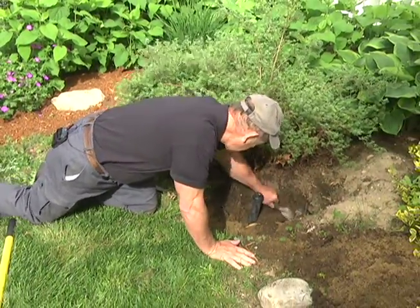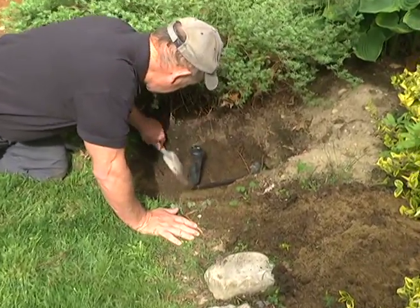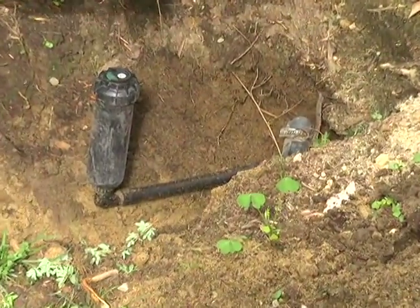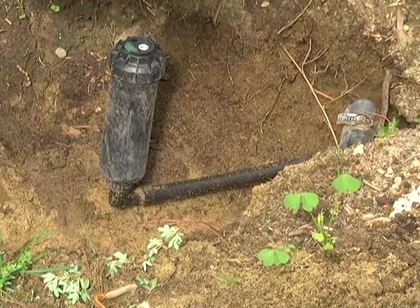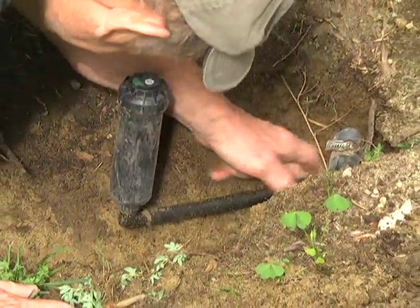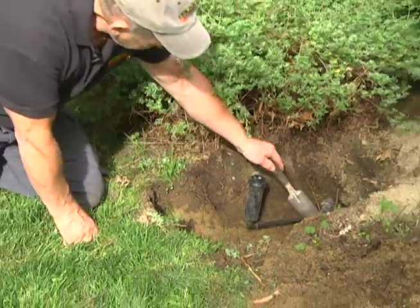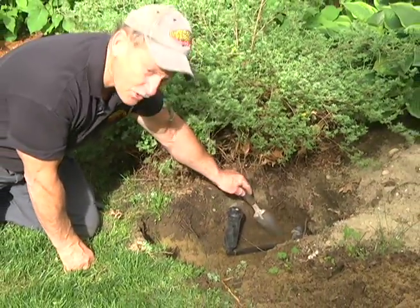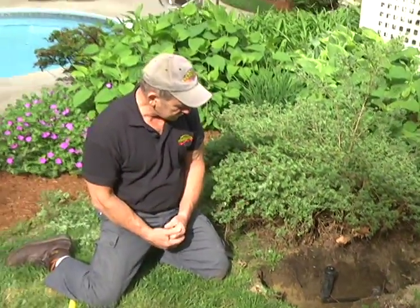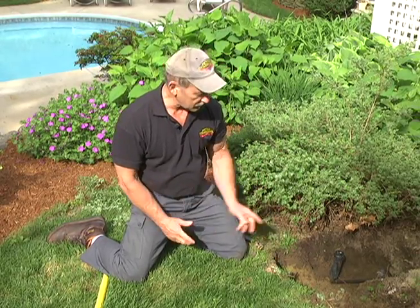We're going to clean around this — it looks like the end of the line. We're in real good shape here. Now you have a good view of how that works: you can see the main trunk line, and this is the very last sprinkler head on this zone. In our next shot, I'm going to take that apart and show you how we move the sprinkler head out about a foot, so stay with us.